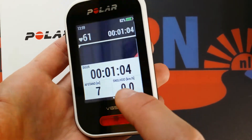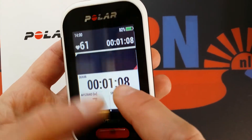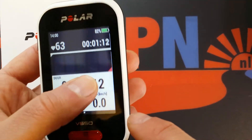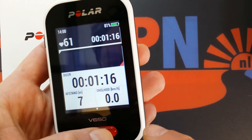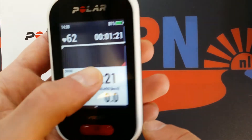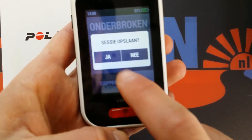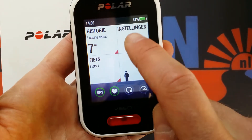I didn't read the manual — I just wanted to see what we can see here. There's not very much visible. I think we have to stop and adjust this.